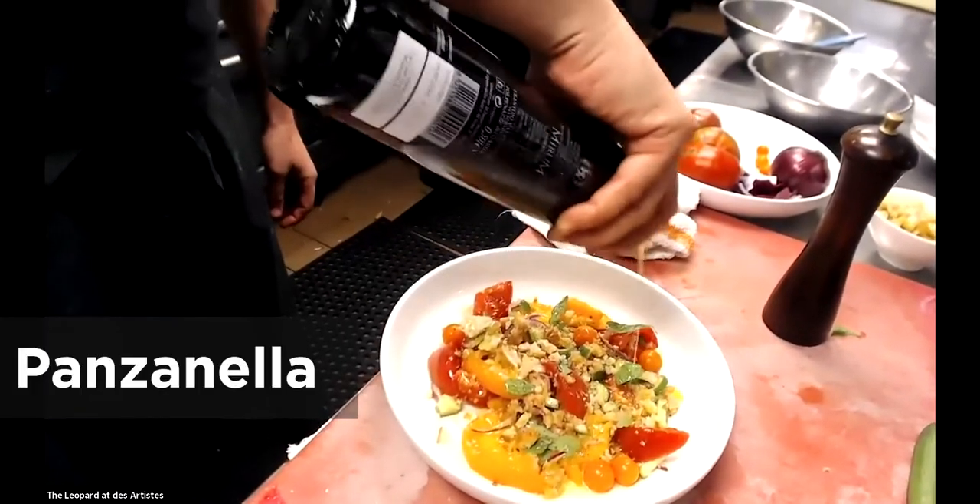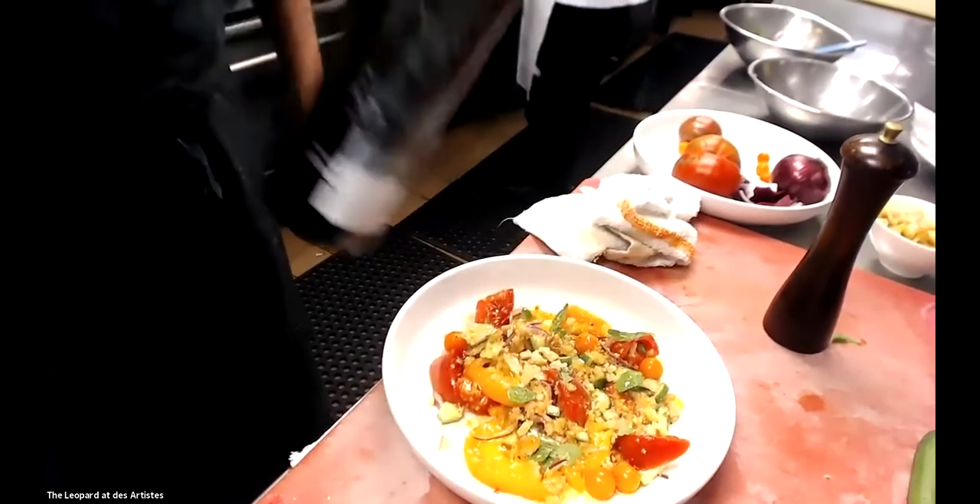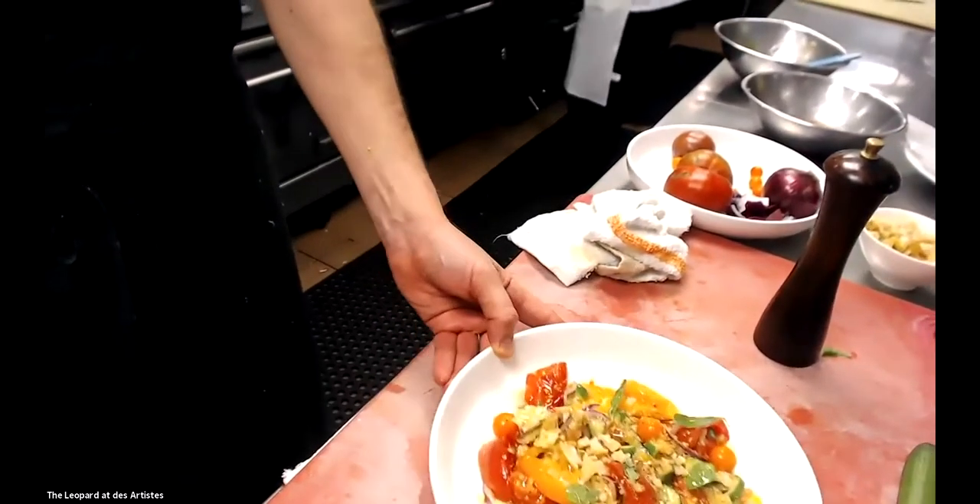Panzanella is tomatoes, cucumbers, some onion, and bread. The dish has been around since probably the 1600s or 1700s — a perfect summer dish. This is a great time to make it because summer is coming to an end and all of the tomatoes are in their prime of the year.